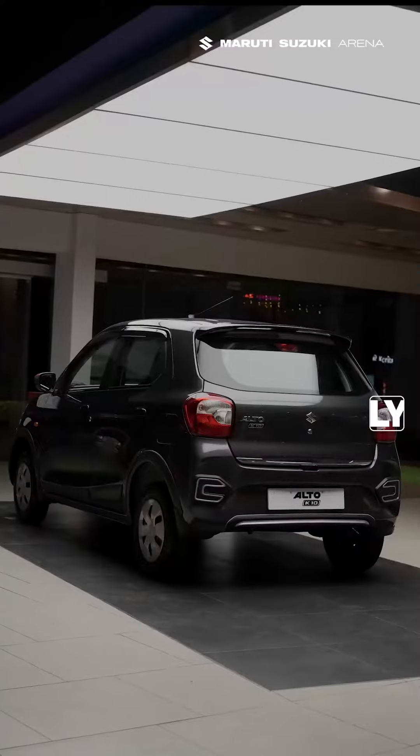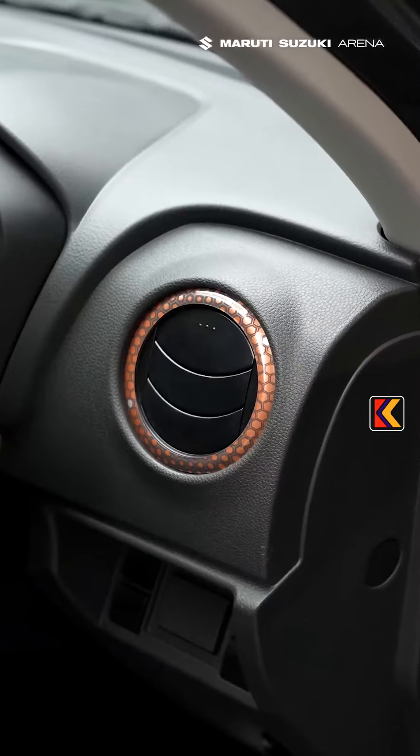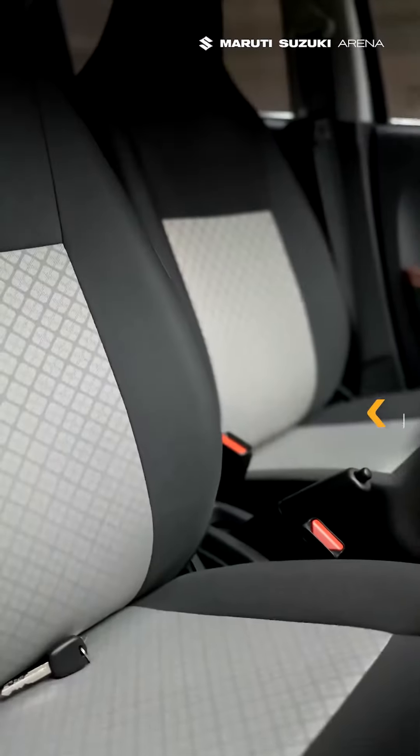Alto K10 Pride Plus is an upgrade inside out. Pride Plus brings you designer elements, fine garnishes and cool additions.